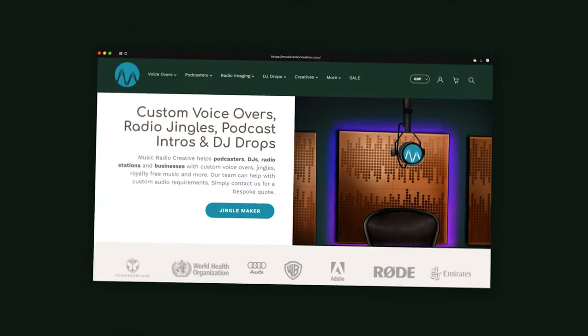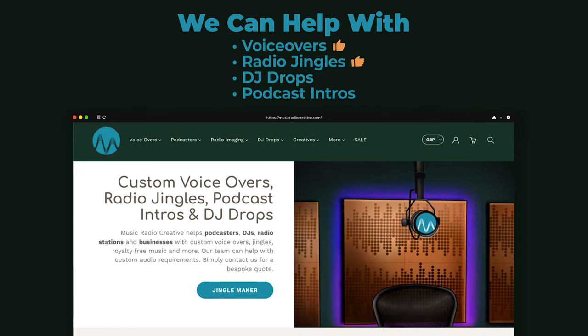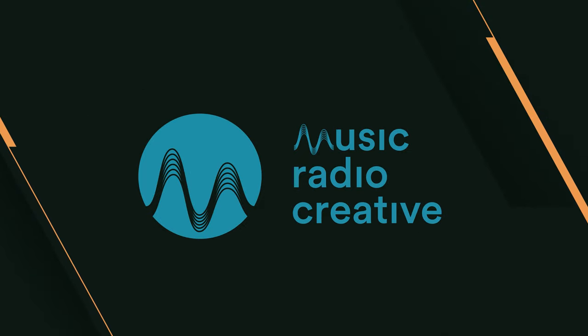If you haven't done so already, check out musicradiocreative.com. This is where my team of 200-plus audio professionals can help you with voiceovers, radio jingles, DJ drops, podcast intros, music, ads, and much more. Thumbs up and subscribe for more.